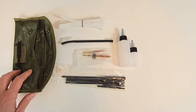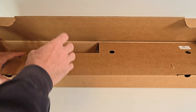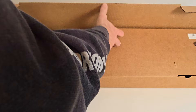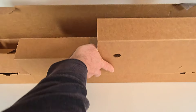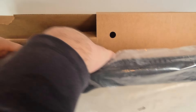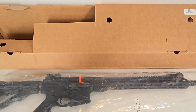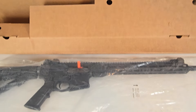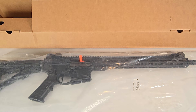Now let's get the CM556 out of the box. You just lift up on the main compartment flap, hold it back, and there you have the CM556 inside in a barrier bag. As you can see, it ships with a chamber flag in place and is also in a mil-spec barrier bag.